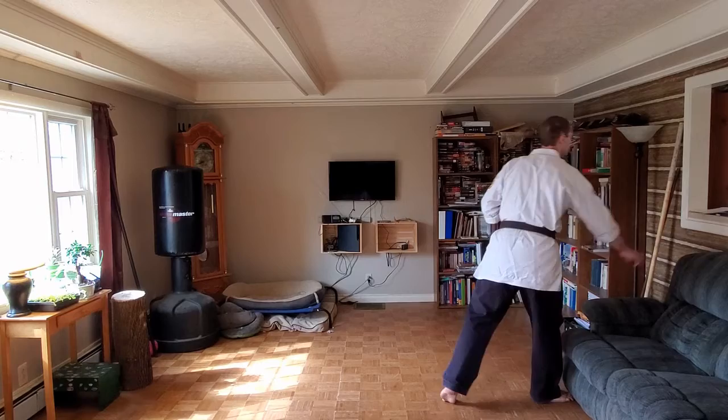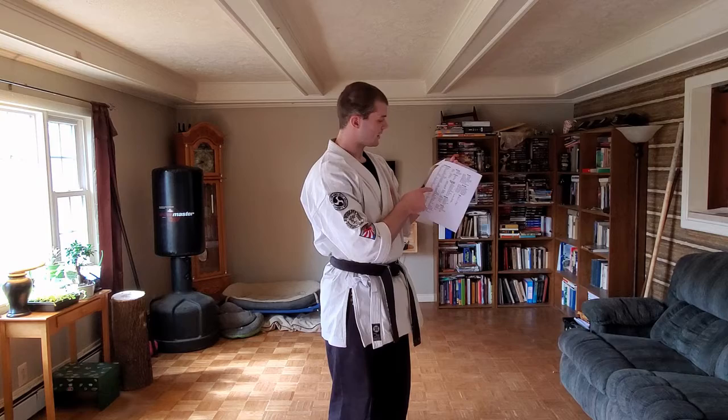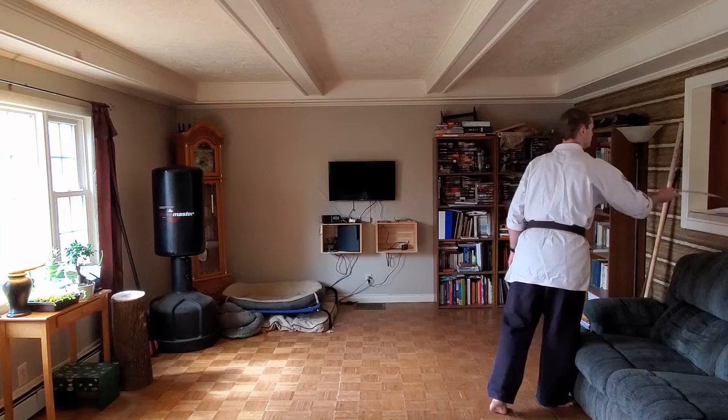Those are your kicks — practice them. Advanced yellow belts should know Japanese words for all their kicks and all their stances; yellow belts should know Japanese words for all their punches and blocks. Make sure you're practicing those. They're all in your training manual — there's a page with every Japanese word you ever wanted to know: kicks, stances, punches, parts of your foot. Knowing why the kicks have the words they do sometimes helps.